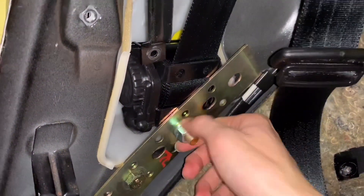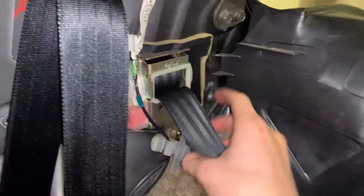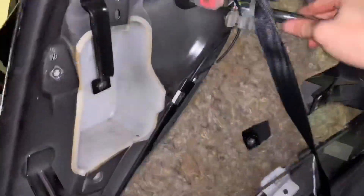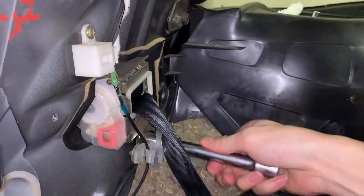So I will remove this and get the retractor out, and also the rear seat belt — get everything out. Almost done this side. A few minutes later, I already removed the factory seat belt. The rear one is coming up next.